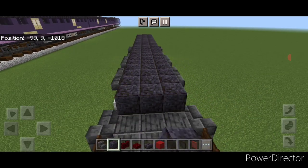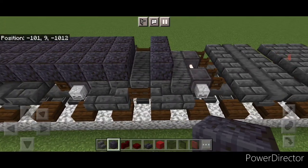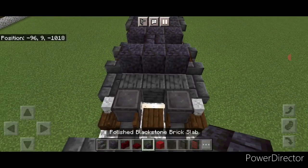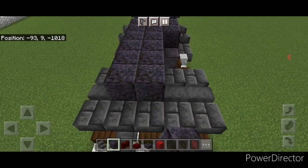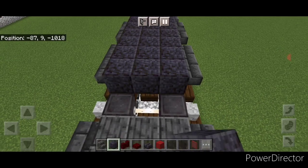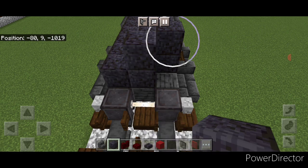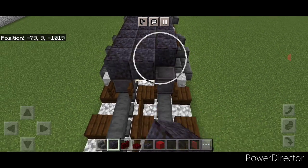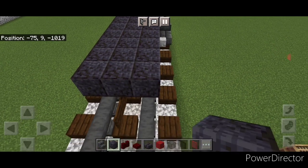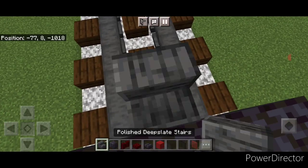When we get to the middle truck, leave a gap on the center of the truck then go three wide behind the gap. Put a blackstone brick slab on the top middle, then start filling the top three wide with polished blackstone block for the second car. At the other end, come down until one block before the last fence gate, then crouch and put a polished deep slate stair on top of the final fence gate.